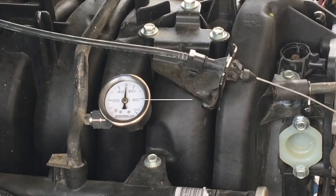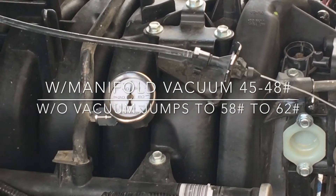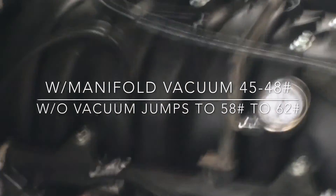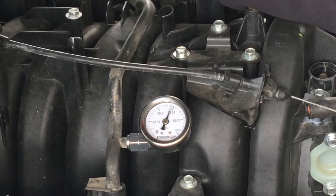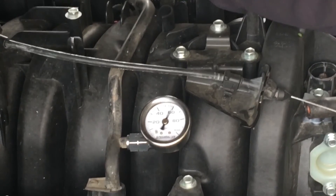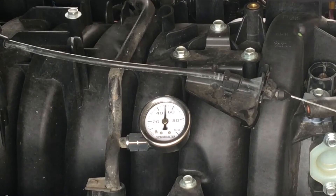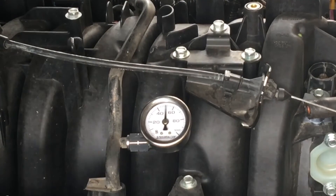The only way I know to check it while idling is to remove the vacuum source to the regulator and see if the fuel pressure jumps up or stays the same. With no manifold vacuum, it is increasing the pressure to 58 pounds, and when you put the manifold vacuum back to it, it goes back down to the range it needs to be at idle. That shows the line, the regulator, and everything is working.